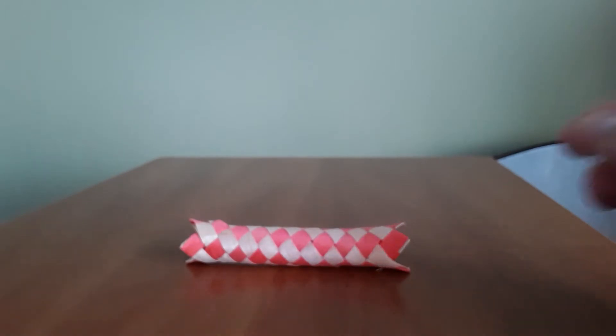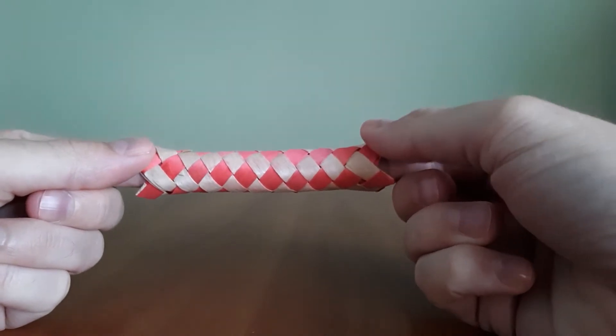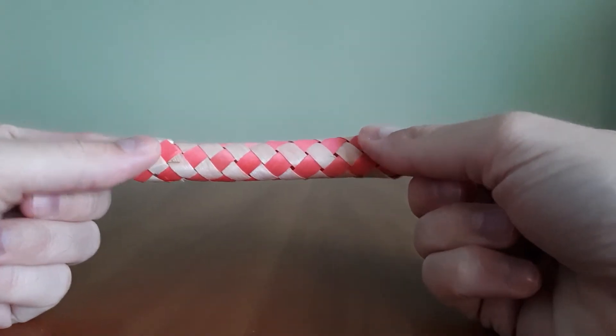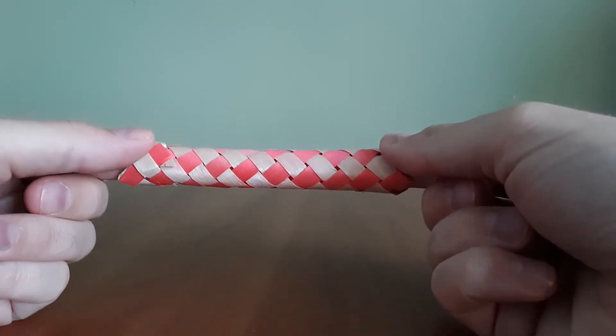This is a Chinese finger trap, or Chinese cuffs — that's what we called them when I was younger. It's made out of bamboo material. I think it's pretty easy to break and crush, but it's fun to play with when you're a kid.